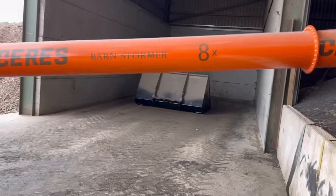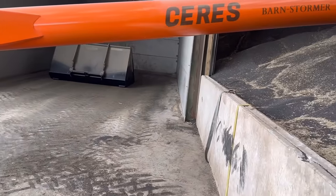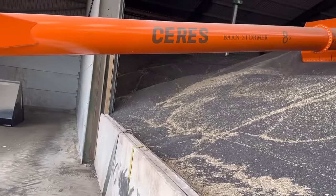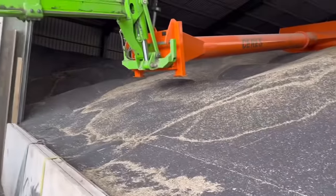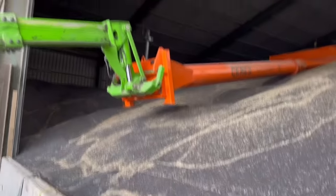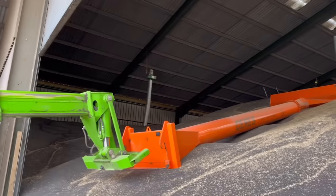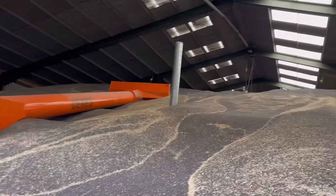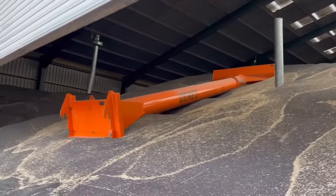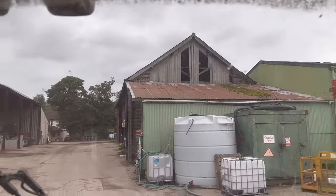Now putting the pusher in the shed out of the way — best place to store it. Dropping down to get the boom out of the way before the door comes down. Looks like it's going to throw it down — and we've got spots on the window already.